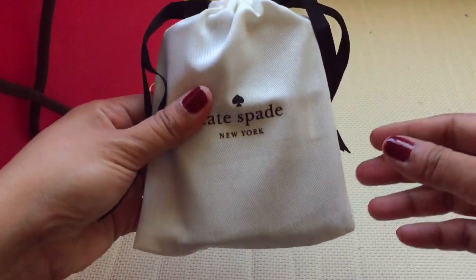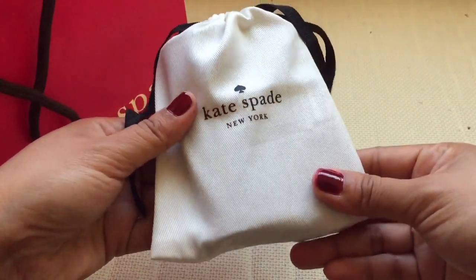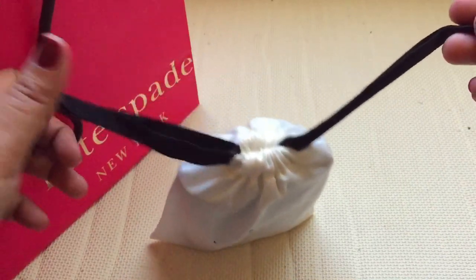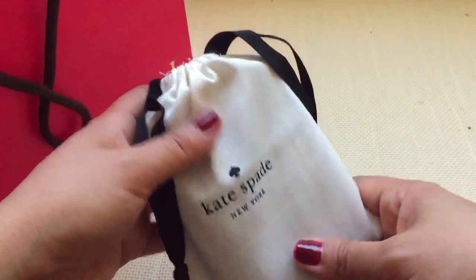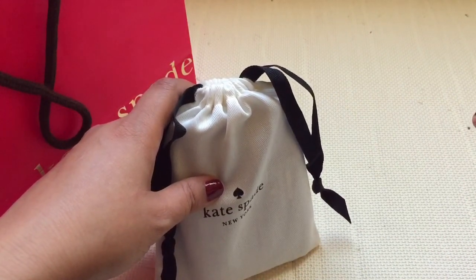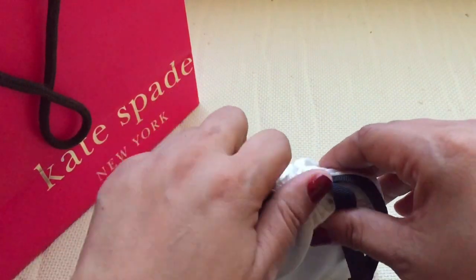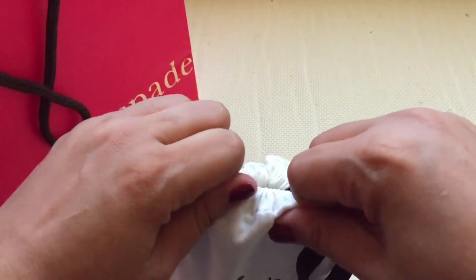Three or four days back I got this one and I love it. This is how it looks. I was thinking it comes with a box, but they gave me this beautiful pouch — I love it. It is a cotton material and I can reuse it. The price was 370 dirham, which is like 100 dollars, and probably 5,000 pesos plus in Philippine money.